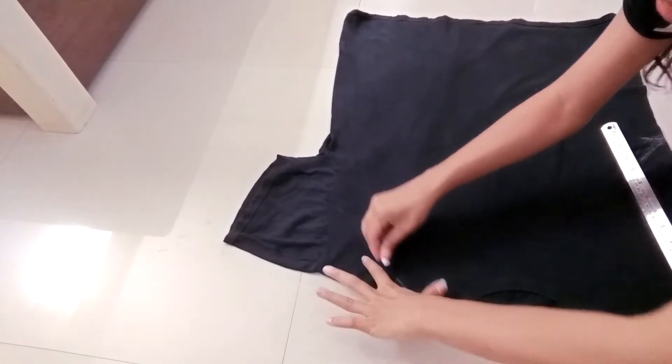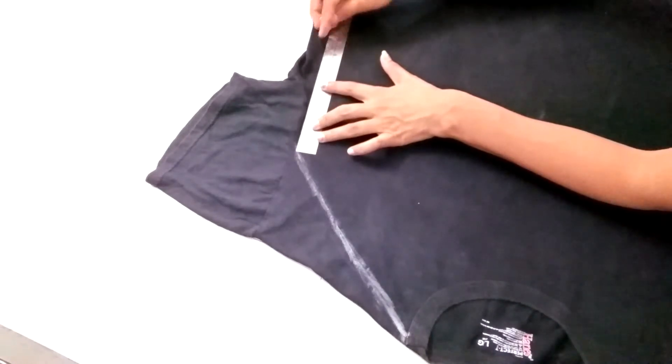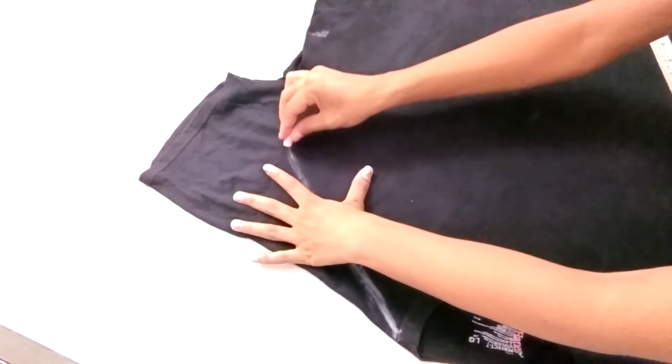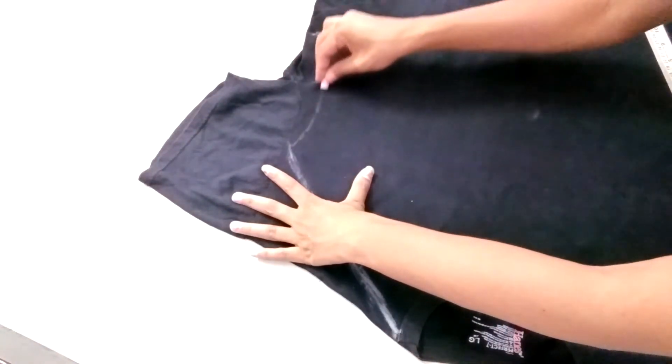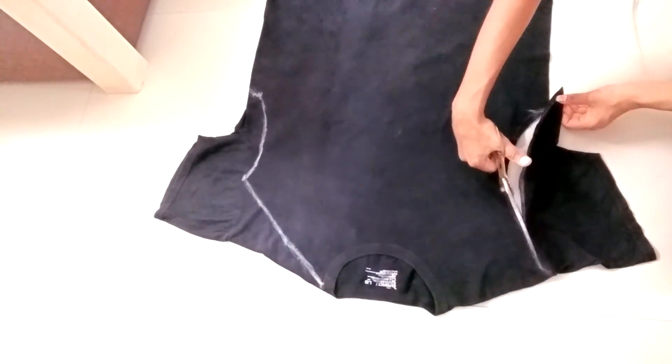Now on the other side, mark a line from the side of the neck to the mid of the sleeves. Join this, and again mark a curvy line of 7 inches from the end of the first one, like this. You can see — now cut both the lines.